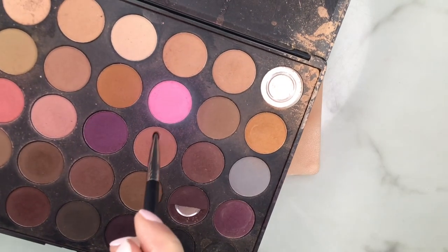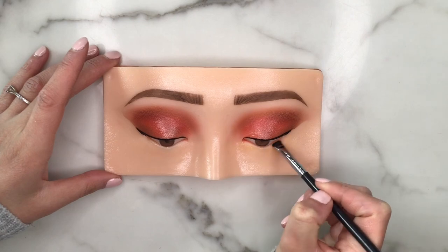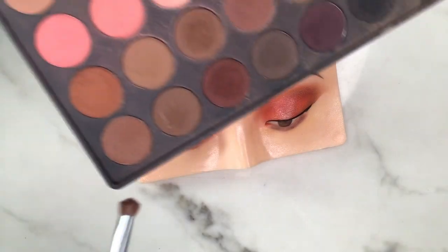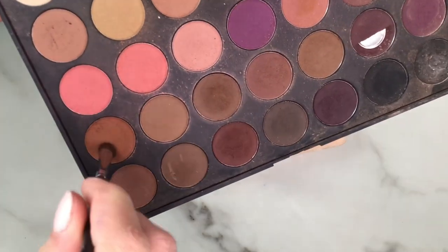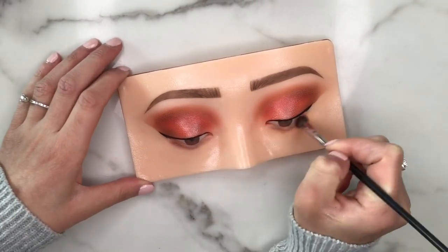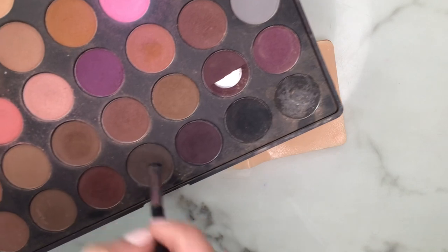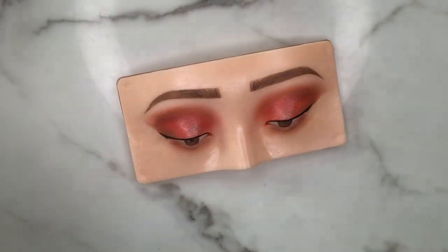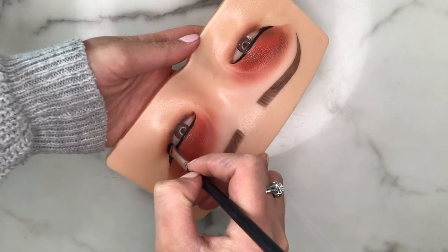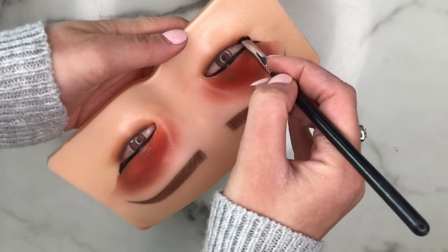Going back into the Morphe 35N palette, I'm taking a pinky brown nude shade right on the bottom lower lash line. Then diffusing that bottom shade with a caramel brown, putting it right on top with a round blending brush. Now dipping into a dark chocolate shade, putting this as close to the bottom lash line as possible — I've changed the way I'm holding the board to do so. This darker shade creates a lot more depth and gives us that smudgy bottom lash line look.